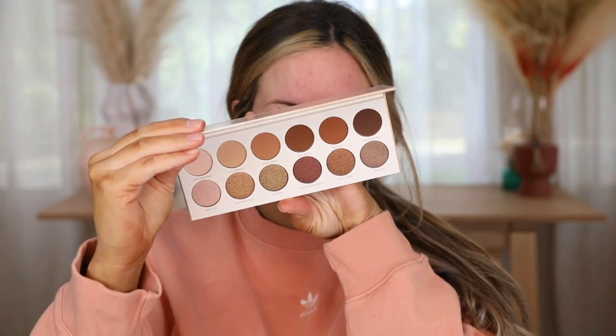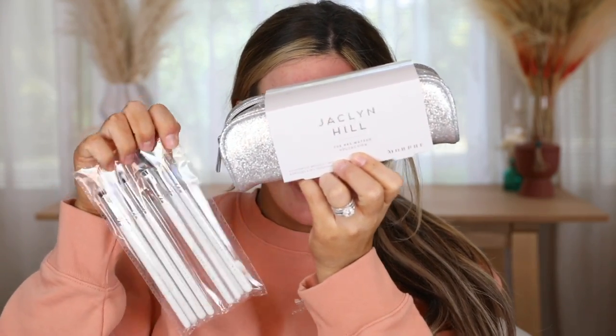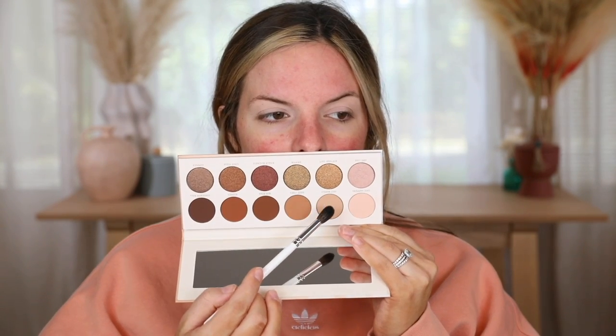This was the first time I used the Jaclyn Hill palette with Morphe. It's a really affordable palette and they also sent over some eyeshadow brushes. I did really like the brushes — I thought they were really nice. This one I'm using right here I used the least; it was a really long brush, just wasn't my favorite, but it is very soft. I'm going to set that primer with a nice cream shade. This palette is very neutral, which I really like.